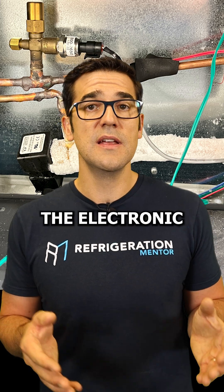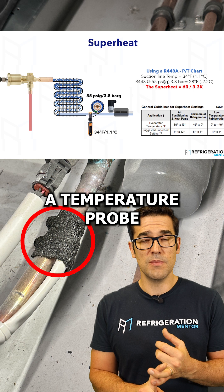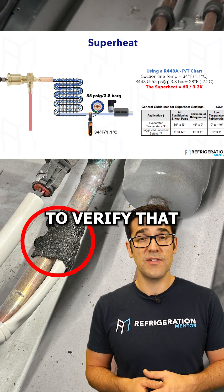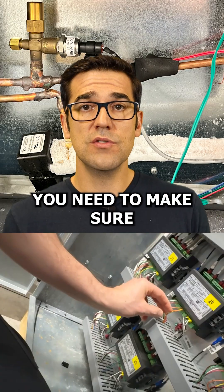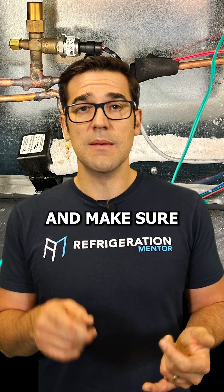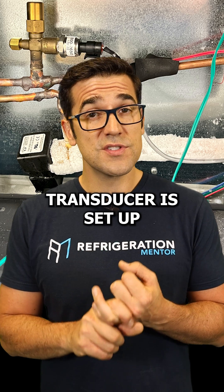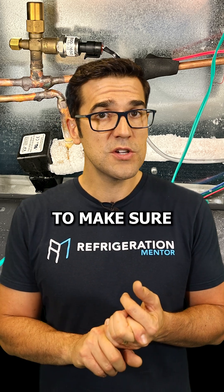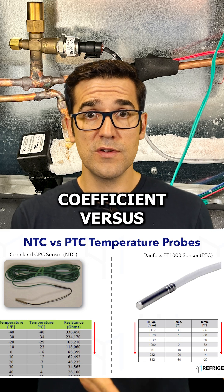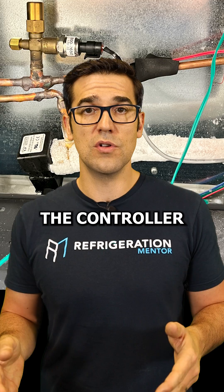The biggest thing is to understand electronic valves — what do you need? You need a pressure transducer and a temperature probe, and you have to make sure they're reading accurately. Use your temperature probe and gauges to verify that. They're hooked up to a controller, so you need to make sure those controllers are programmed properly — the refrigerant is correct, the pressure transducer is set to the right range, and the temperature probe is the proper type: NTC (negative temperature coefficient) versus PTC (positive temperature coefficient), depending on the controller.